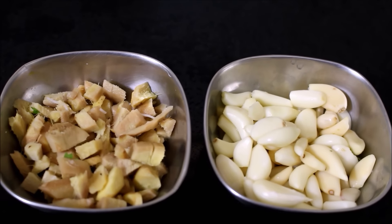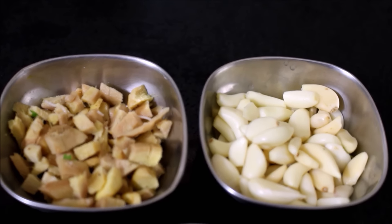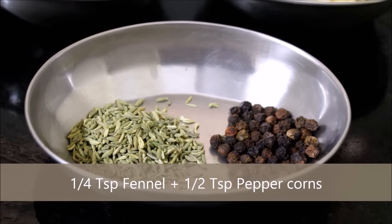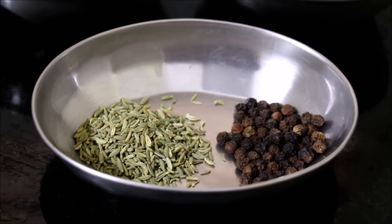Why this ginger garlic paste is special is because it has got a few spices in it which flavors the meats, curries and all the stir fries we prepare at home. The spices we will be using are fennel seeds and peppercorns.